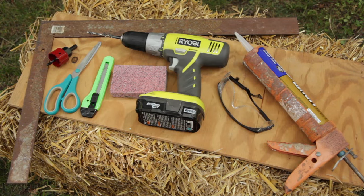The tools for the job include a drill with a one-and-a-half inch hole saw and a medium-sized drill bit, a ruler, scissors, a box knife, a board to serve as a base for cutting, a sanding sponge, and a caulk gun with a tube of exterior-grade construction adhesive. I had my safety glasses on hand even though I forgot to put them on.